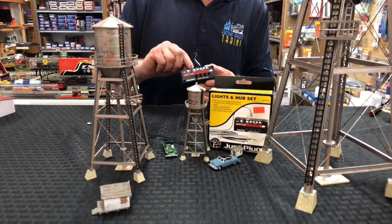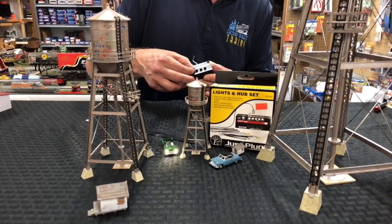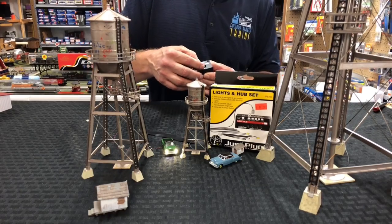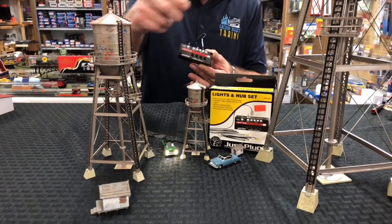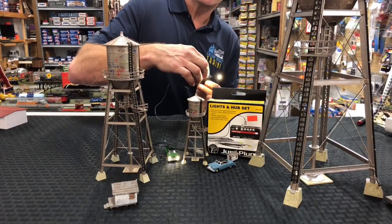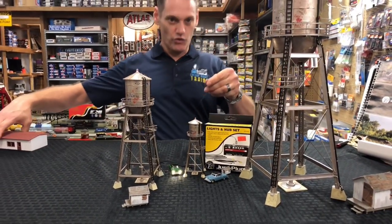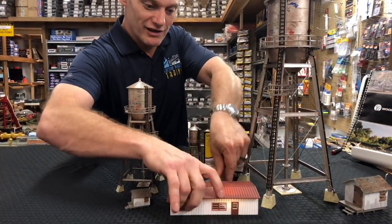And you can also use their vehicles — they plug into the system as well. See the headlights on this one come on here. And if you want to hook up just regular lights to the same hub, you just take a simple light, plug it in, and there you go — you've got light for any building you want.